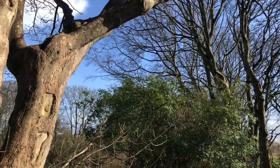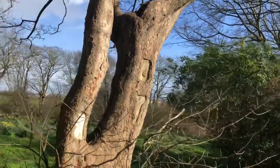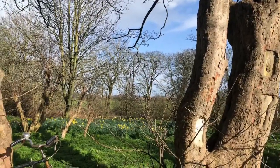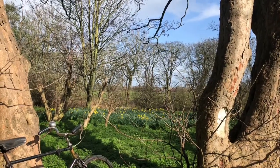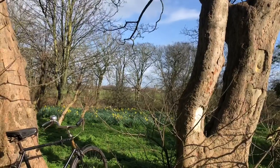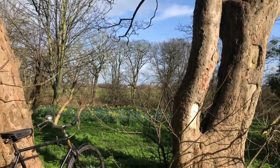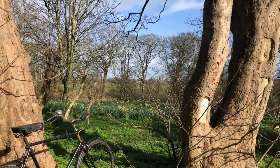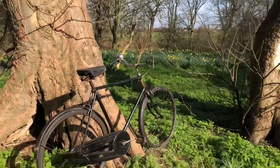Good afternoon Velocipedians, and welcome to a reveal video — they're always exciting ones. It's been a busy old time at the Velocipedium, things going on, trying to catch up with all those jobs I told you about. We've had a new arrival, we've had a departure, a bit of horse trading, and most importantly a new arrival.